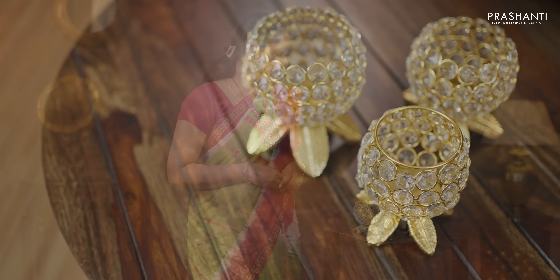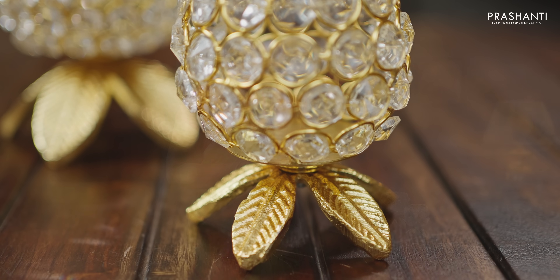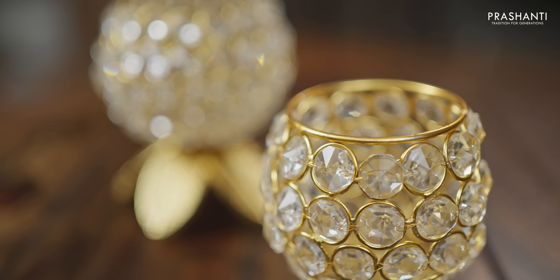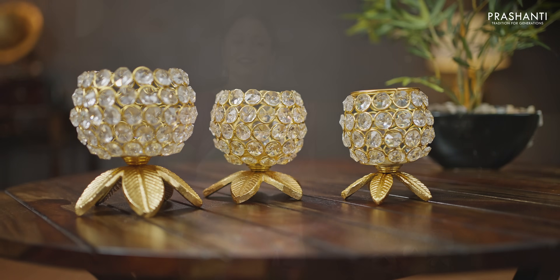In Vetri's decor of the day, we are going to see a set of three crystal tea light holders. This comes in three sizes with the base material being white metal with gold polish. The tea light is embellished with beautiful crystals that gives a very rich and classy look. This is a perfect decor for your home or office, priced at ₹1,105. To buy this product, please log on to www.wettri.in, or click on the link in the description box which will directly take you to the product page.